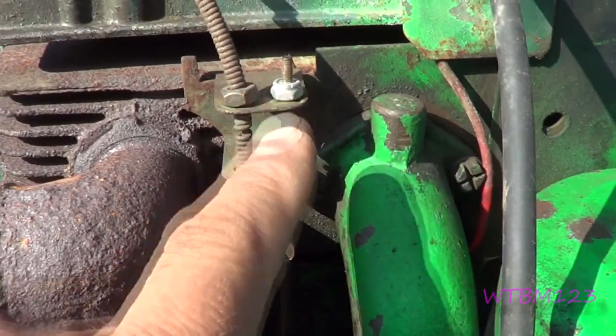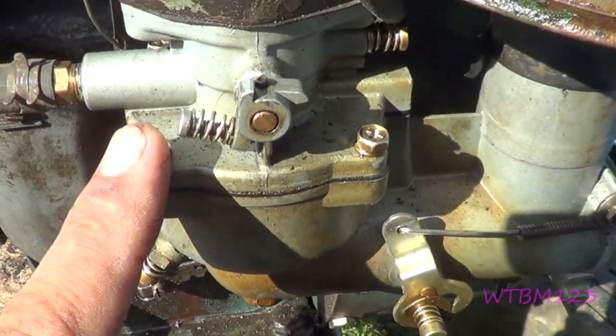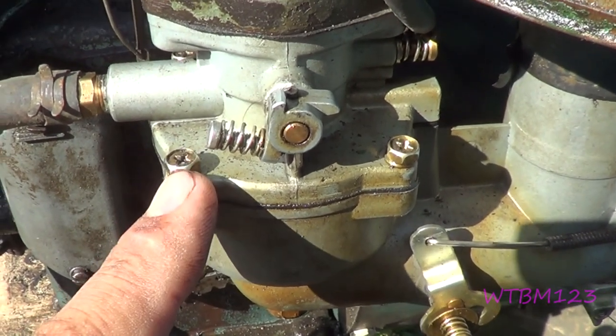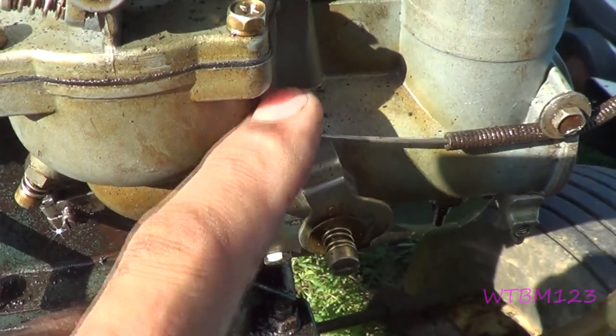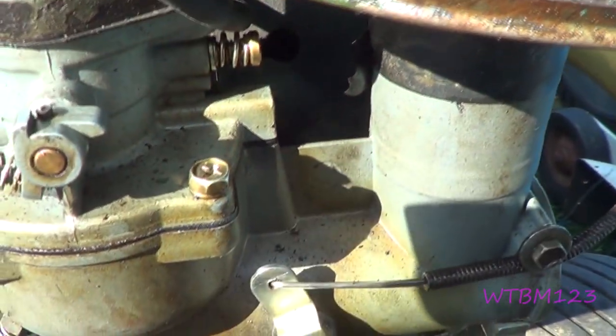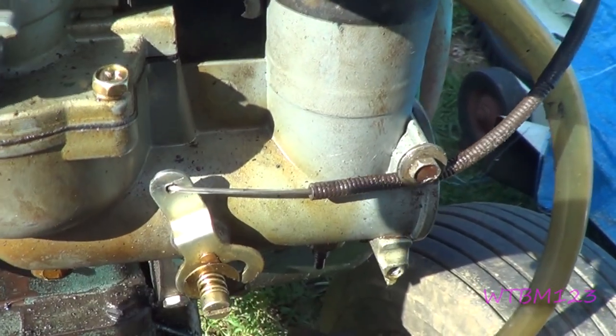I see a lot of people have trouble with the adjustments on these. Now, when I got this tractor, this Chinese carburetor was on it. A lot of the Chinese ones will have the choke on the front instead of back there where it belongs. A lot of times you got to go and put a different choke cable on.